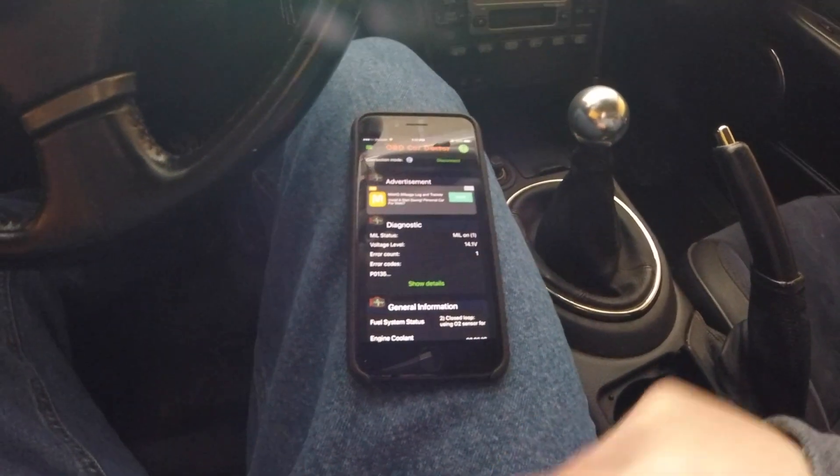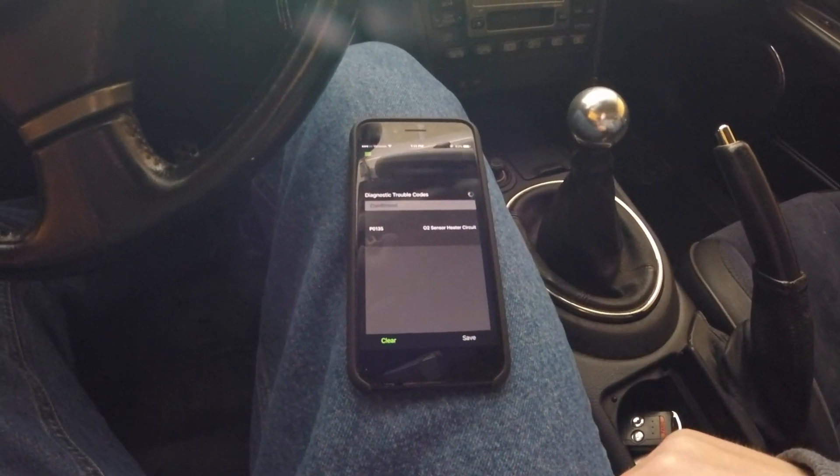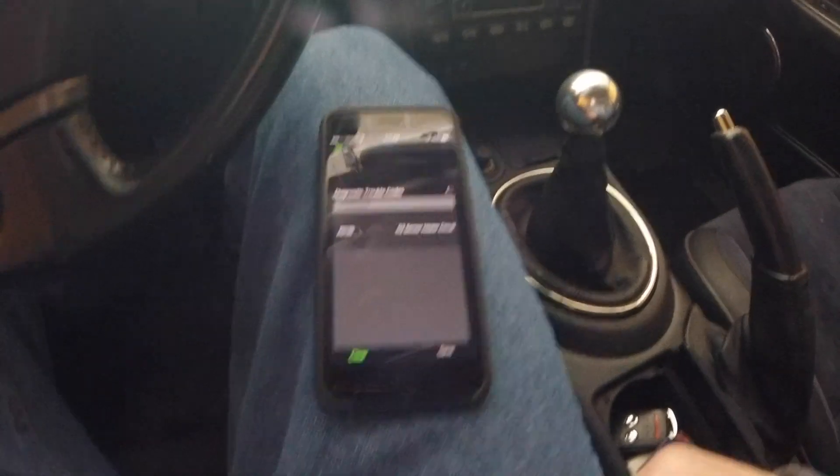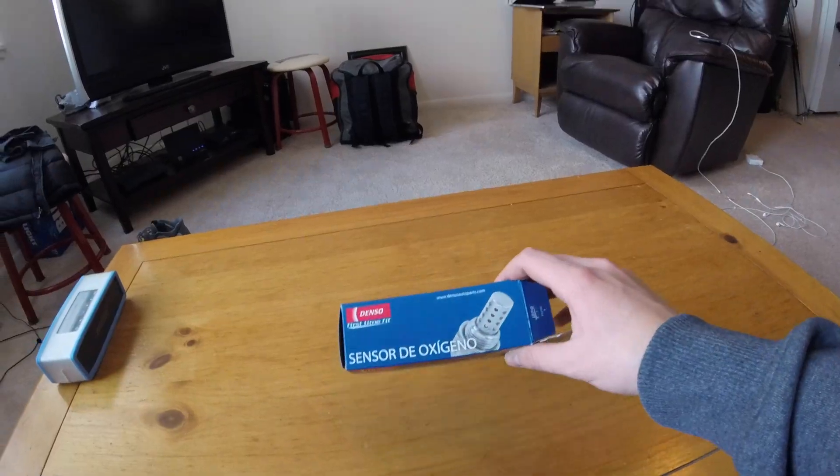So we have one error code in the diagnostic section. I'm going to go to Show Details and it is a P0135.